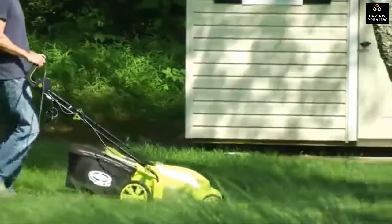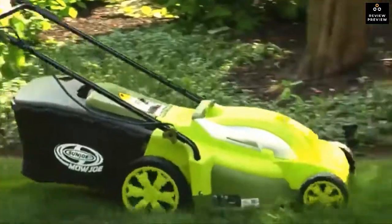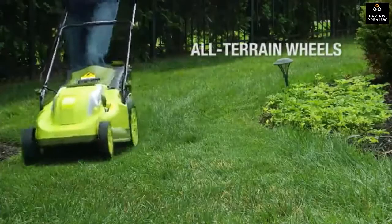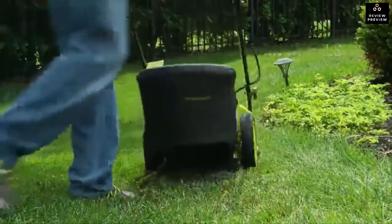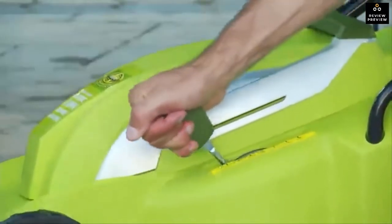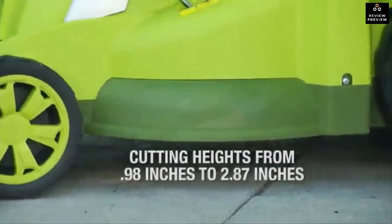Equipped with a durable steel blade, Mojo cruises through your lawn, leaving behind 17-inch trails of groomed green. Its rugged all-terrain wheels make it easy to maneuver in and out of tight spaces. Set the grass cutting height with the 7-position height adjustment lever, which can handle short and tall grass blades from 0.98 inches up to 2.87 inches.